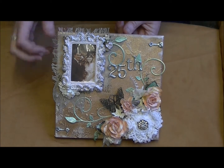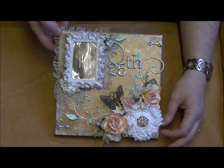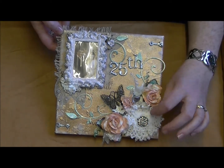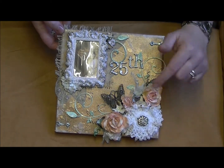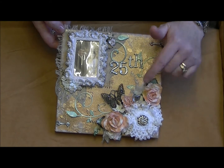I then took one of the doily flowers that Trisha sent me - so thank you, Trisha! I put this down in the bottom here and just made a cluster of flowers around it. These are from Trisha as well, and this one is from Trisha too.